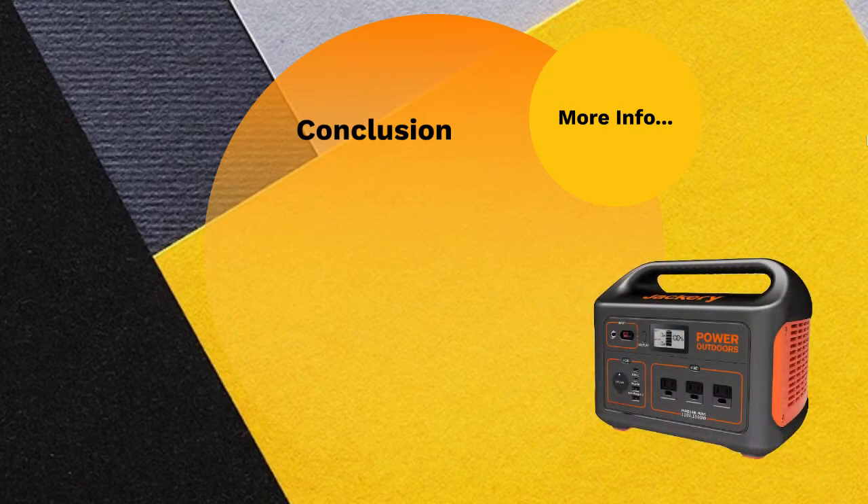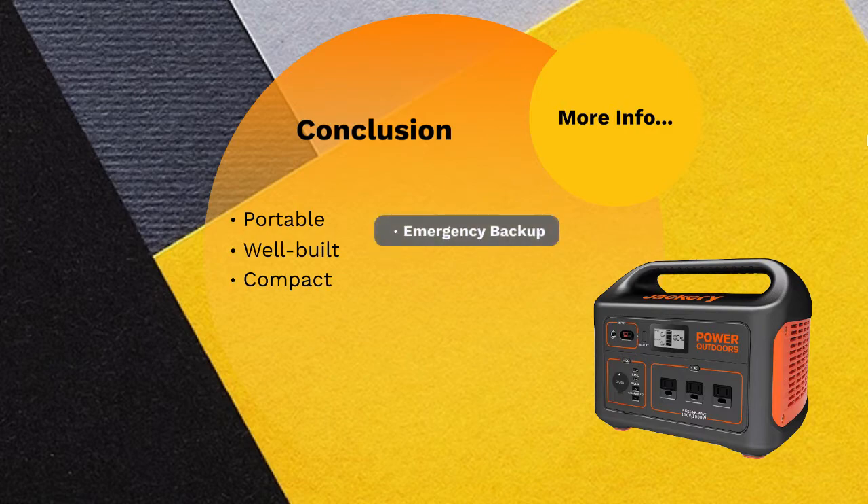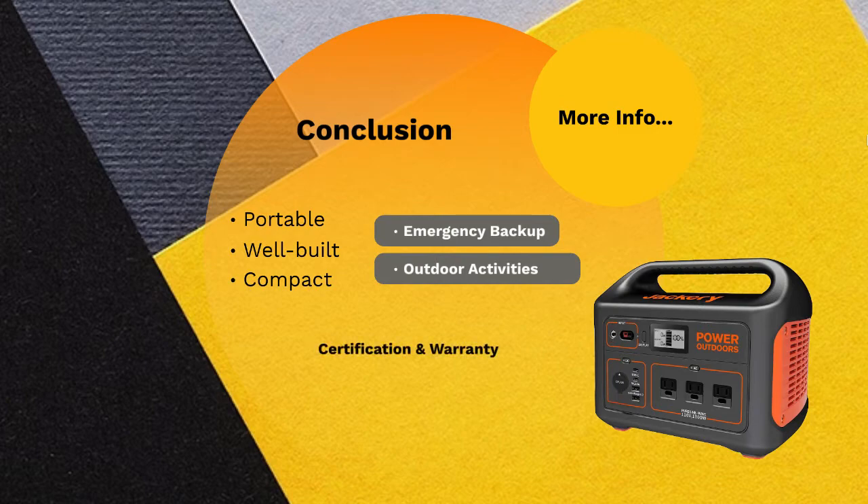Overall, the Explorer 1000 power station is a very good product from Jackery. It has amazing features, is portable, well built, and compact for easy movement and use. From numerous outlets that can power many electronic gadgets to multiple charging options, the power station allows users to enjoy it maximally. It is useful both in the house as a reliable backup during power outages and outdoors for camping, hiking, parties, and work. The price is not exorbitant compared to power stations with the same capacity and performance, and the certification and warranty that come with the product are a testament to its originality and durability.